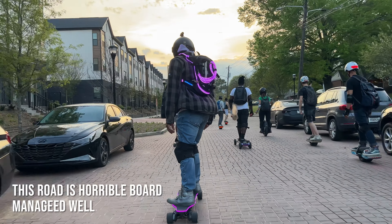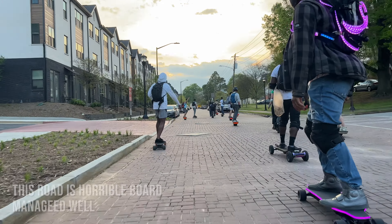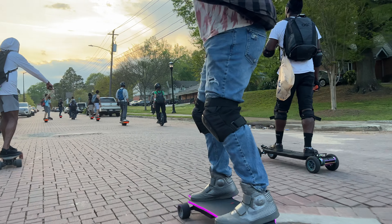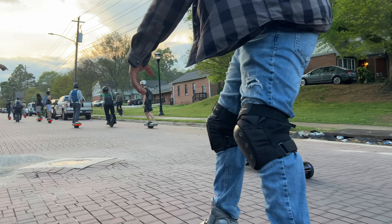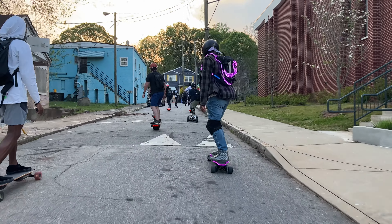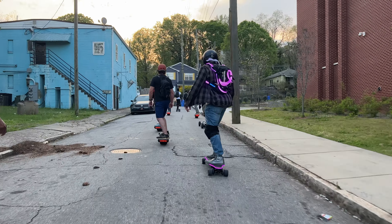When you talk about the flex — because they're going with their composite — I feel like this has some of the best flex for a board with this particular style. Flex helps reduce foot fatigue and helps you de-weight yourself, but if a board is too flexible you run a risk of bottoming out and hitting your enclosures, and at top speeds it's not as safe. Really loving the deck, the concave, and the amount of flex it has.